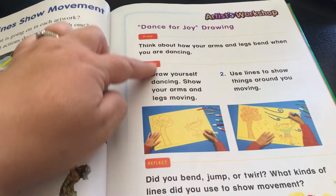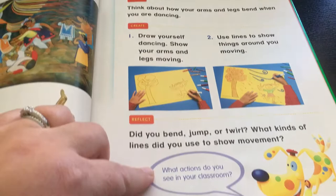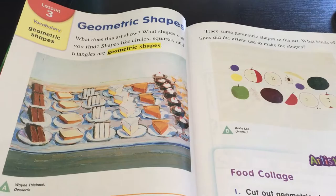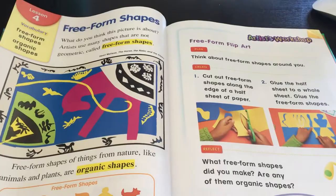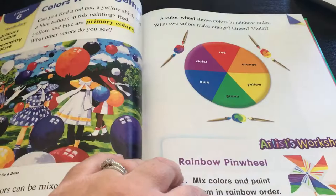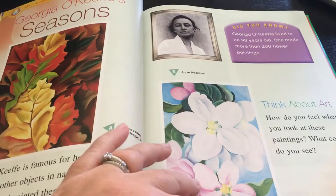There's always a little artist workshop page where you plan what you're going to create and then reflect on it. Then it shows you art in your world, and then you're into the next lesson. Again there are multiple pieces of artwork, and there's the artist workshop. Some of the lessons look longer than others, but I just like it as something to guide our art study, getting some art appreciation along with learning the different elements of art.